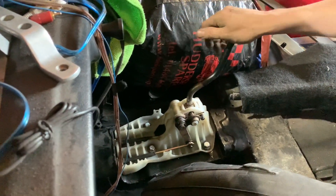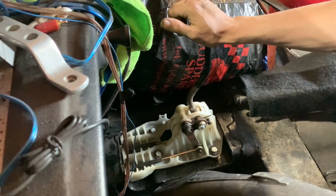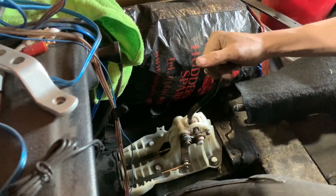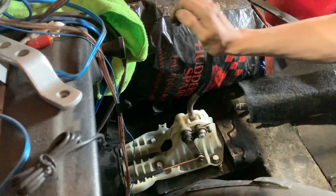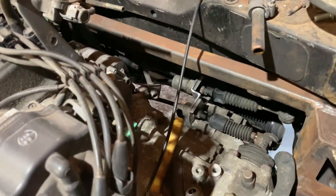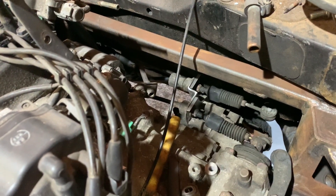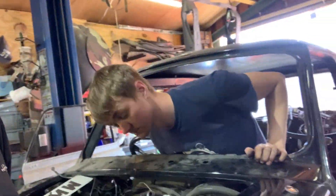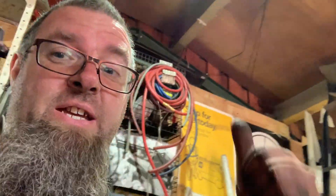Bloody marvellous! The only thing we might have to modify might be the gear lever, but we'll have to wait and see on that once there's a pair of seats in it and we can see what it's like. But it all works, happy days. That's going to conclude today's video - we're going to see what happens next, so on to it again tomorrow. Bye-bye from him as well - he's too busy watching his gear linkage, I think he's happy. See you again tomorrow!